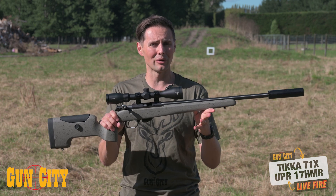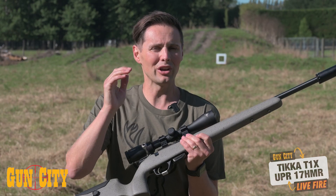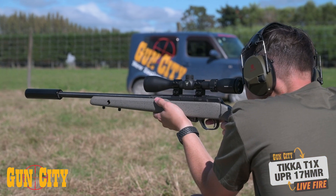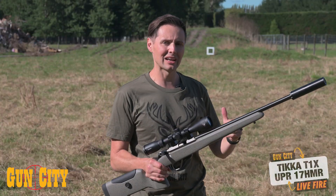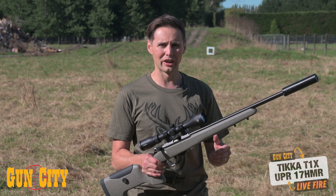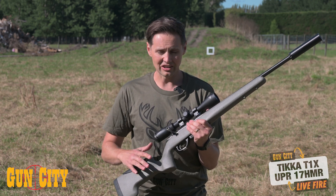In terms of accuracy with the T1X, they are already renowned. We get people telling us how great and how accurate they are — like thumbnail at 50 metres, that type of thing. So we've got a core flute target set up at 60 metres behind us; we're going to see what kind of group we can get out of this. We've also got a spin target down range on the side of the berm to see what we can do with freestanding targets. So let's give this a shot.